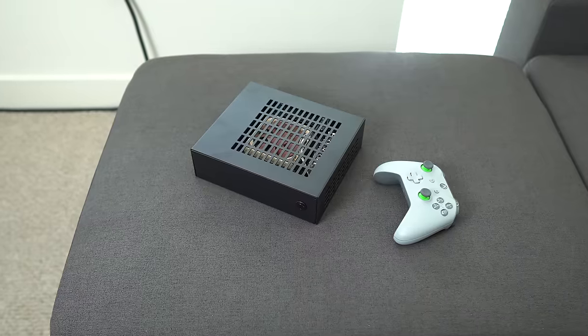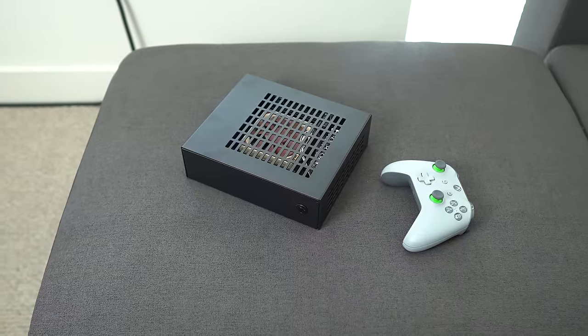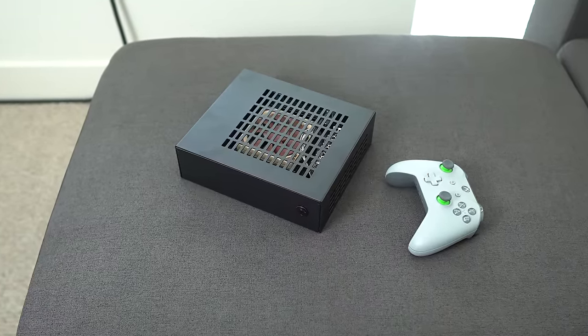Not long ago I reviewed the J-Hack Pure, an ultra-compact case with an internal brick that can handle very light components. It's great for productivity, just an all-around good case if you're looking for something that didn't need a dedicated GPU. Now J-Hack has come out with an MK2 version, a slightly larger case that has support for a dedicated GPU in the same compact form factor. So today we're going to do a build in the smallest ITX gaming case in the world.